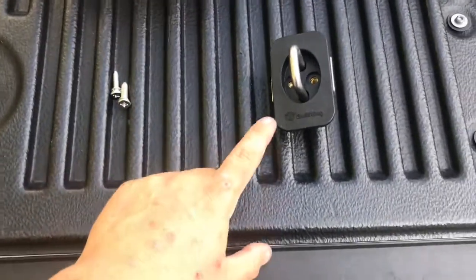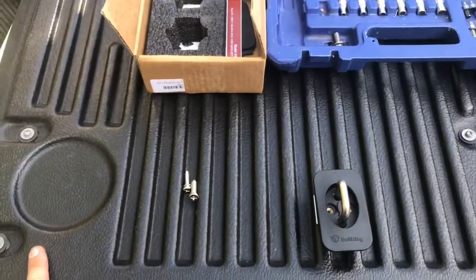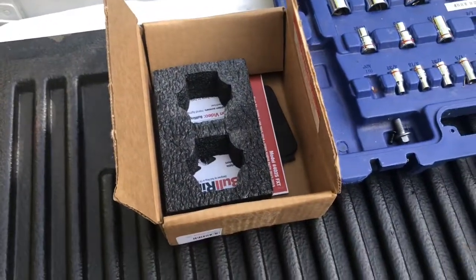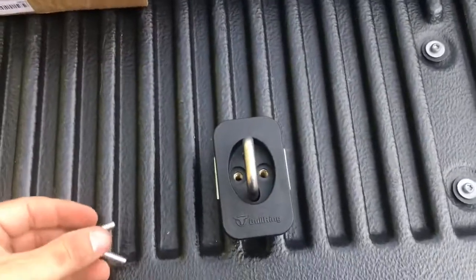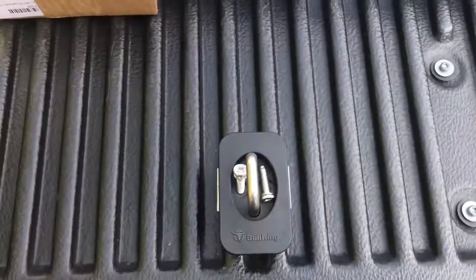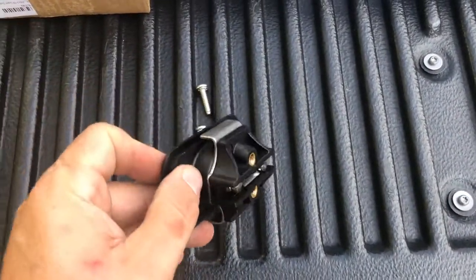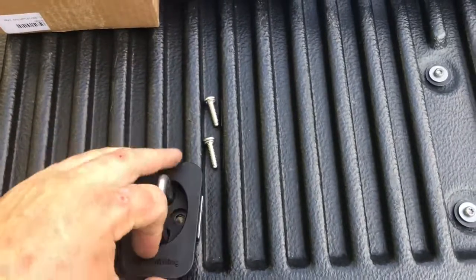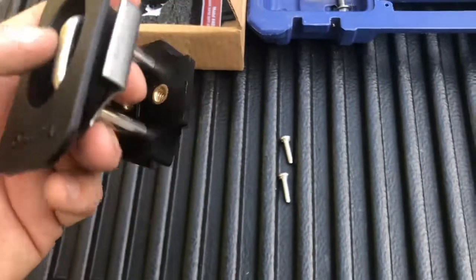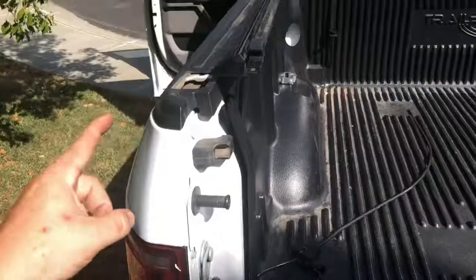Today we're installing bullring devices on the back of a 2018 F-150. They come two in a box from Amazon and run $29.99 with free shipping. They include two screws which go through brass fittings on the bottom, and these hold up to a thousand pounds each if you want to strap something down in the back of your vehicle.